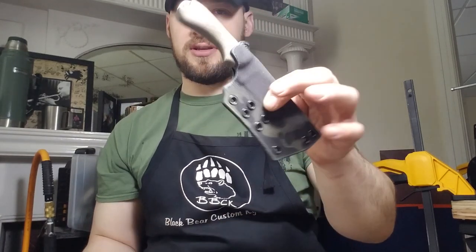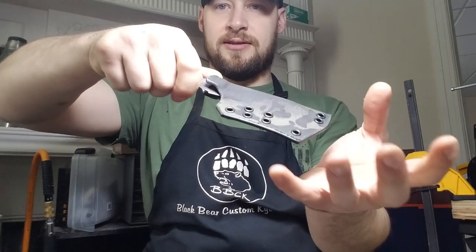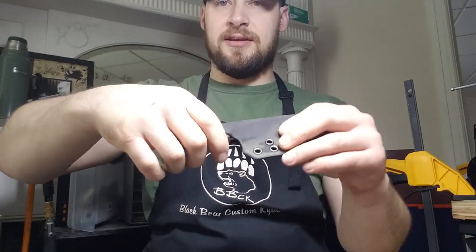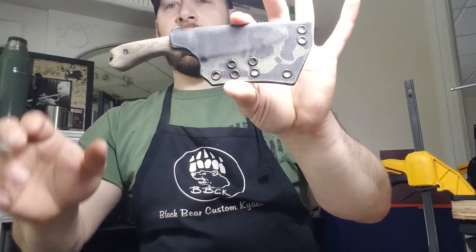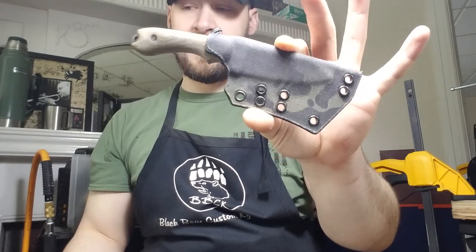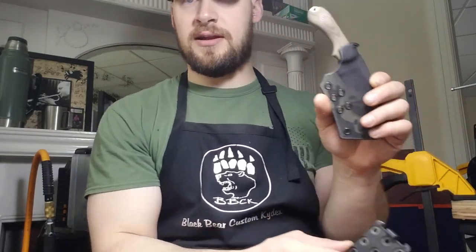We've got these knives going back to Scott — there are some really cool ones here. Starting with this one, which is actually my knife — this is a Bradford Guardian G3S sheep's foot. He asked for this one set up with spacing for a tech lock, and I did something a little bit different with this one than I normally do.